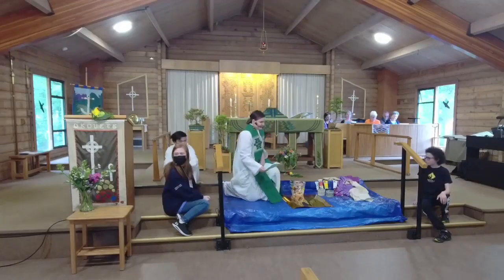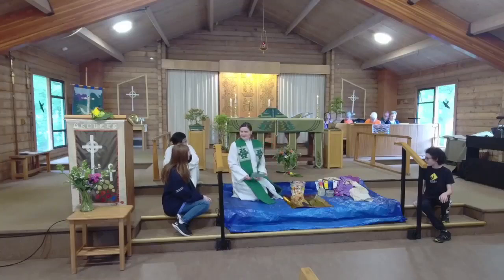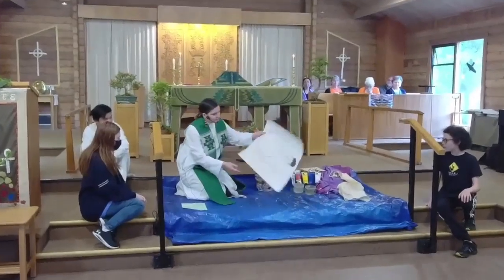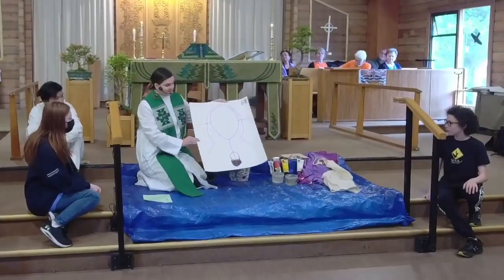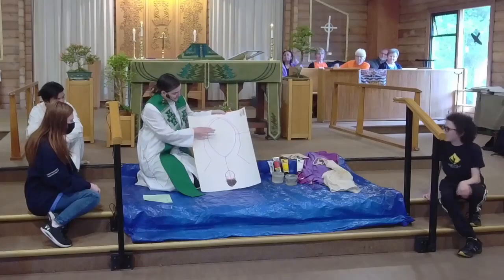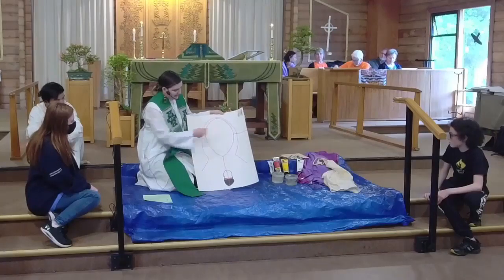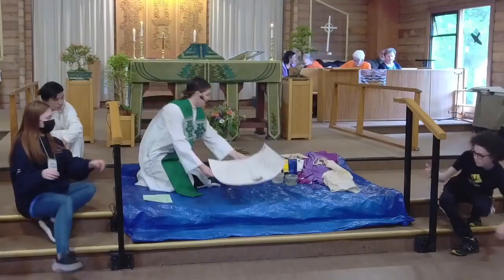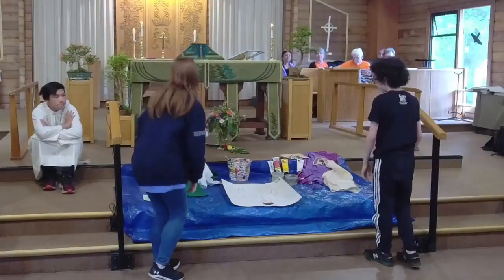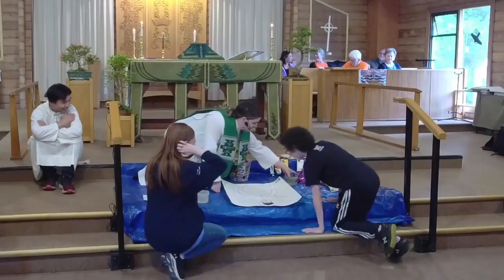Today is the National Indigenous Day of Prayer, so I thought that we could paint the colors of the logo for the National Indigenous Anglican Church. This is the logo, and there are four squares to paint here — a white, a red, a black, and a yellow one. If you guys want to come around here, does anyone want an apron?